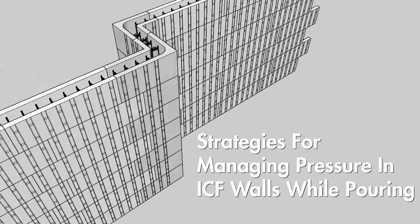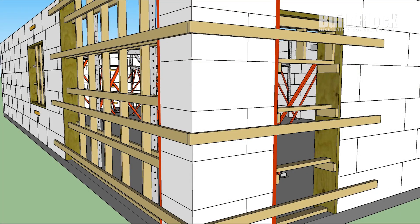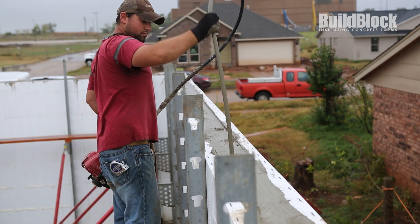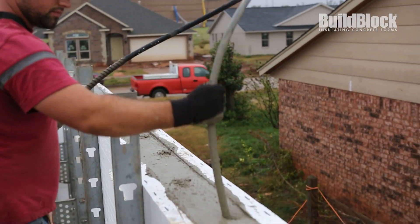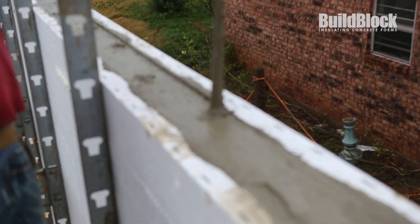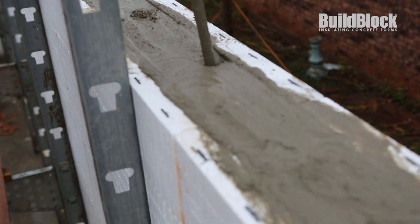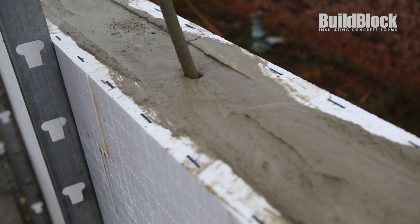This video covers strategies for managing pressure on ICF walls while pouring. Pressure occurs at areas where you disrupt the flow of concrete, such as short corners or large openings next to corners. It also occurs when you vibrate the walls between lifts to ensure proper consolidation. Vibration helps eliminate air pockets and prevent honeycombing, but it also causes the concrete to return to a semi-liquid state, temporarily increasing pressure in that area. In this video, we'll show you how to combat pressure in these situations.